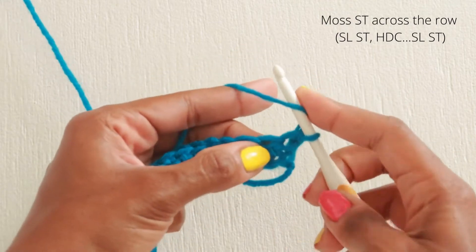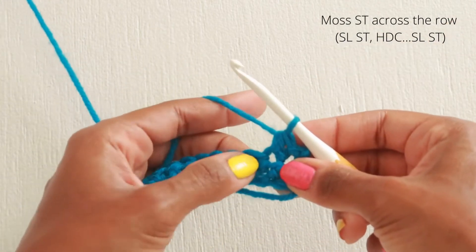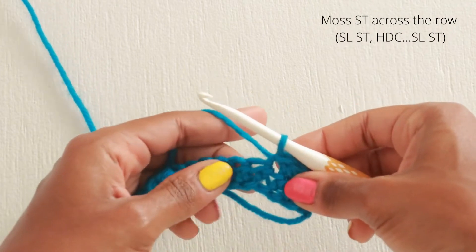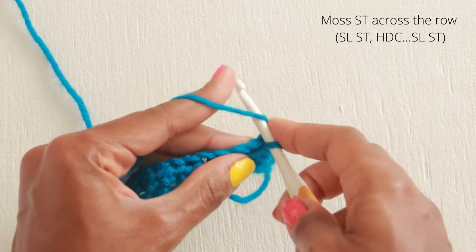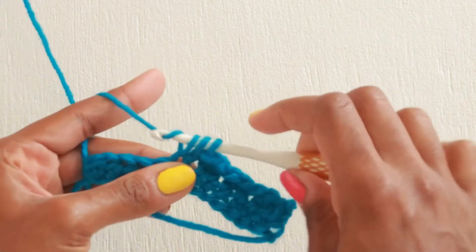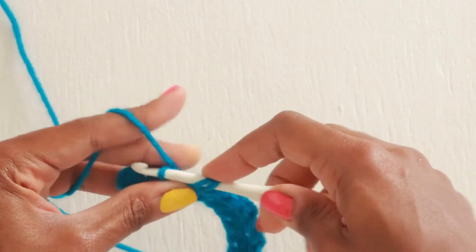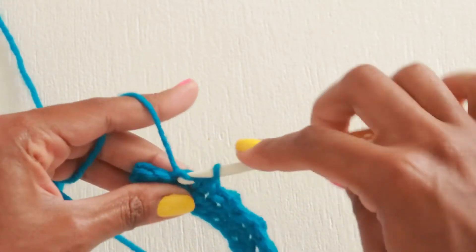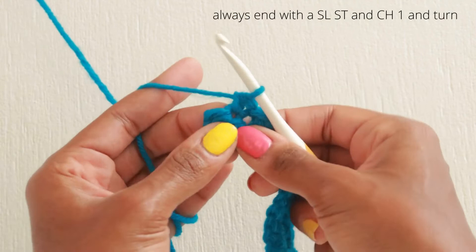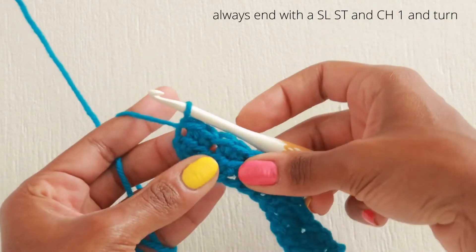We're going to alternate between half double crochet rows and moss stitch rows. Putting the half double crochet rows in between is what causes this stitch pattern to be modified. Remember on your moss stitch rows to always end with a slip stitch, and you'll always chain one and turn throughout the entire stitch pattern.